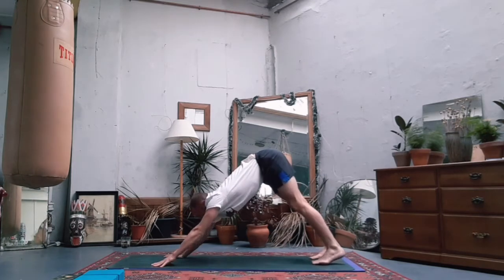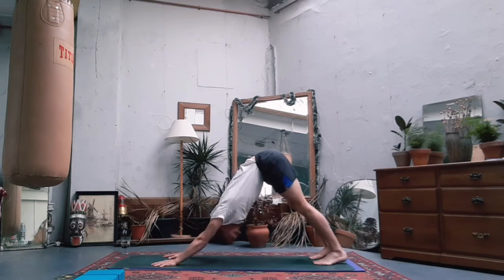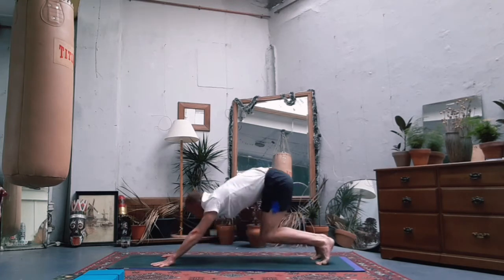Spread your fingers, bum and hips are high, head is low, back and neck is long. Take a long inhale and a long exhale. Again, tiptoes of the feet, bend the knees, step or jump to the front - chair pose.